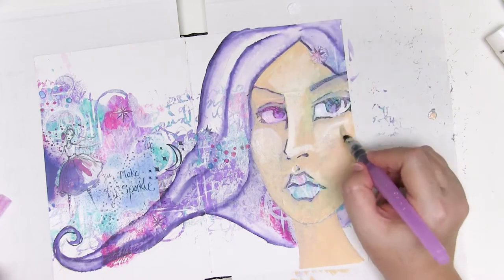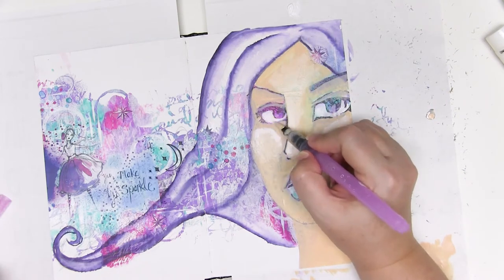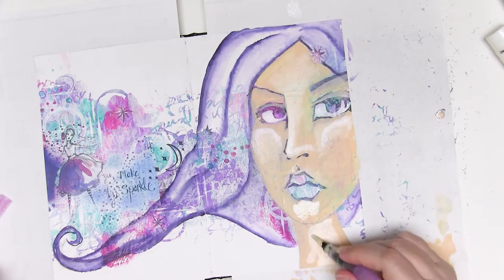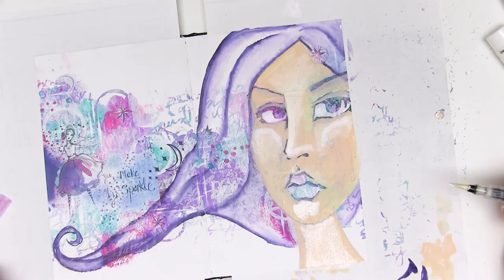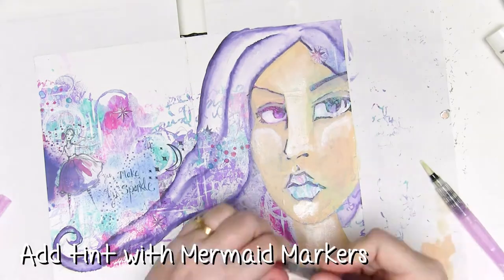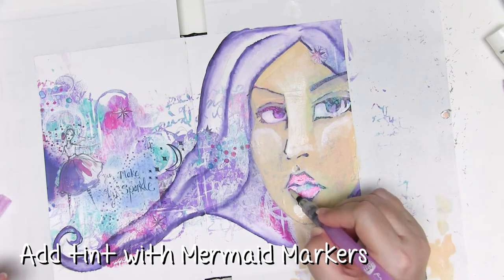Just use the gesso and blend it right into the paint you've already got on your face to create a beautiful base layer. I find this so much fun and it's just really easy — as a newbie this is much simpler than trying to muck around with different colours and trying to blend those. It just works really well.